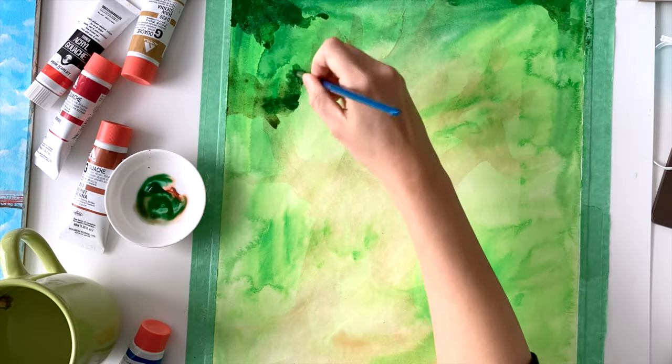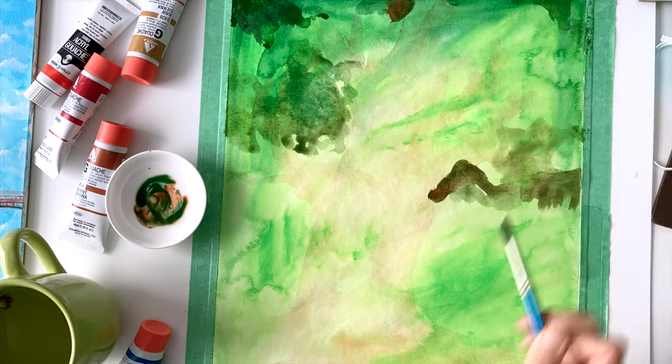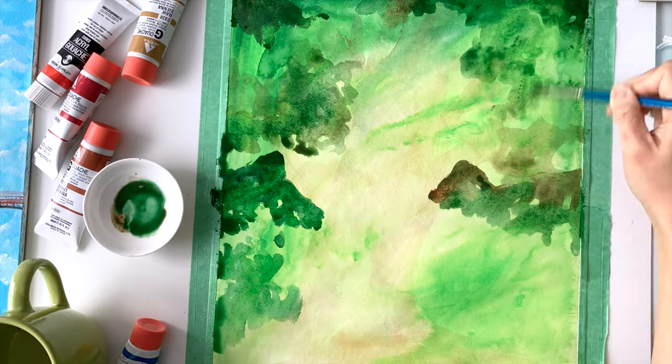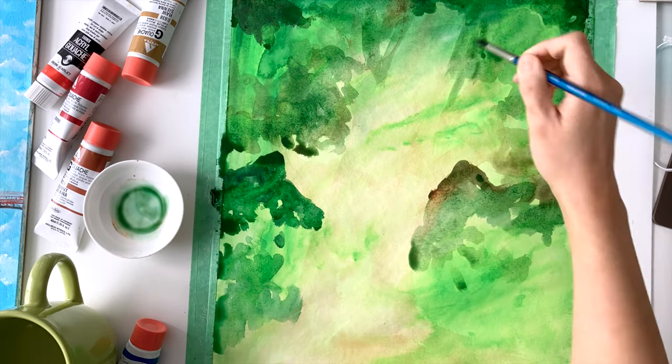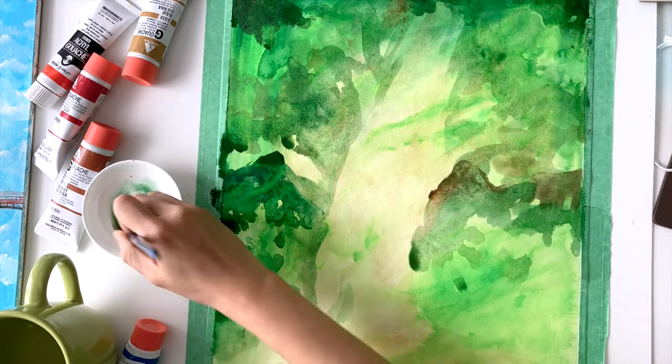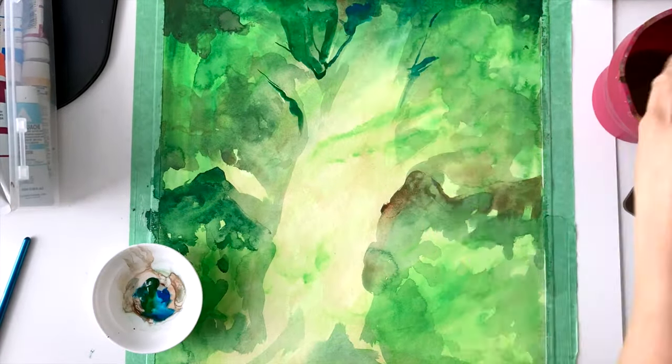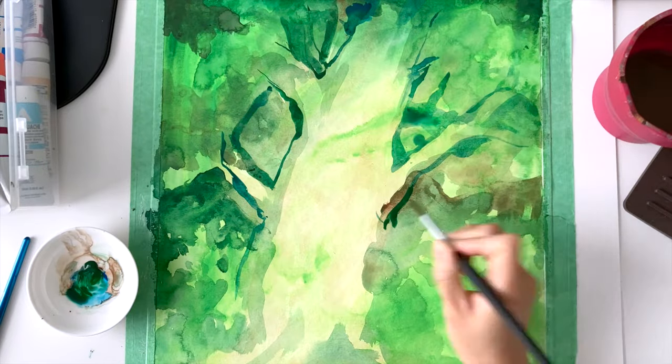I've actually painted Totoro's tree a number of times, but this one's a little bit different. My intention is to draw the house that's inside the tree — the one I imagine Totoro will be living in. I thought this was such an interesting concept and I'm so excited to get started on it.